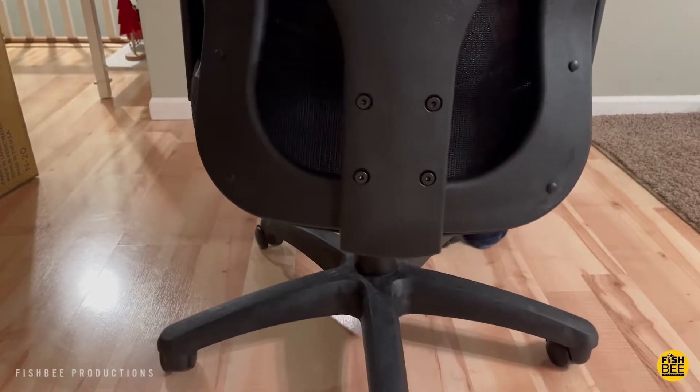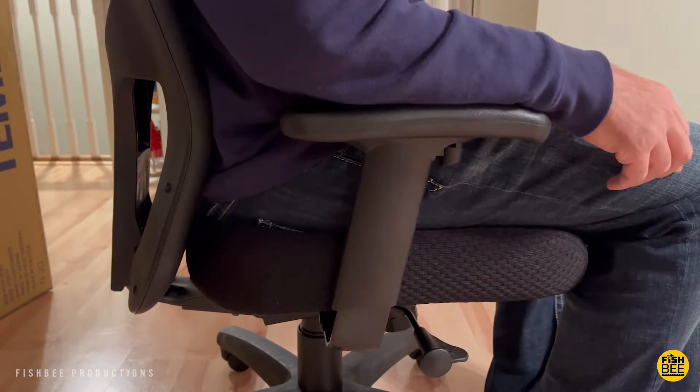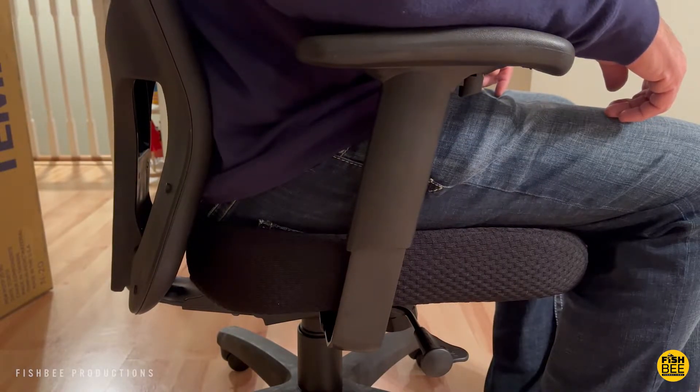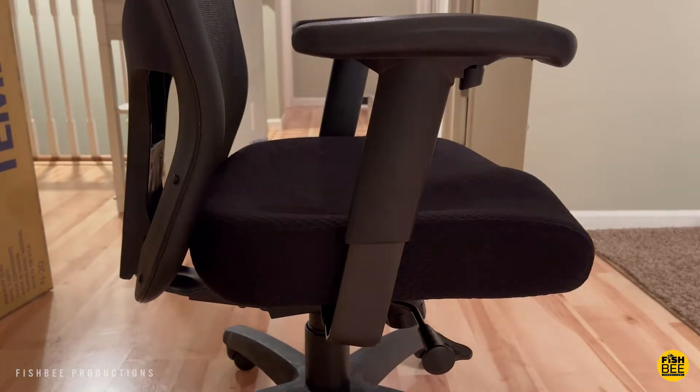The arms can be adjusted to go up and down as well, so that's a nice feature. Overall, it's really easy to get this chair dialed in to be just right, which makes it really comfortable for working on the computer most of the day. I've actually been using this chair for about five months now — I just wasn't able to put this video together until recently.